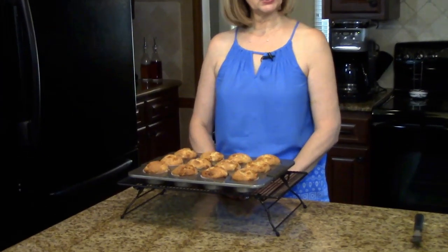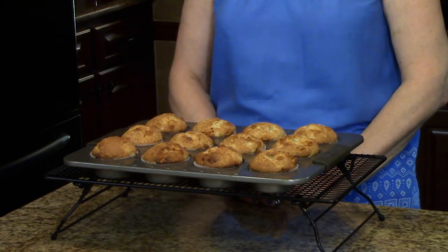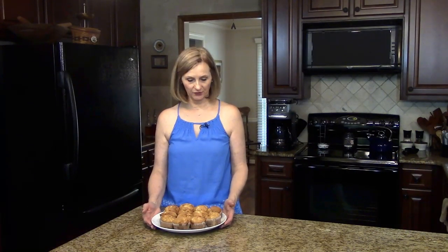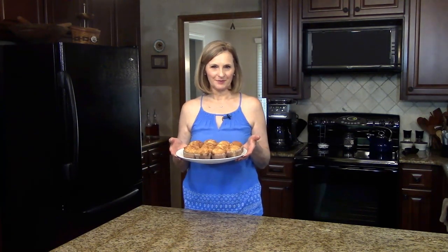My muffins cooked for 20 minutes and I just took them out of the oven. I've put them on a cooling rack to cool for a few minutes before I move them onto the serving plate. My muffins have cooled off a little bit and I've put them on a serving plate. These are banana butterscotch muffins. I hope you enjoy them.